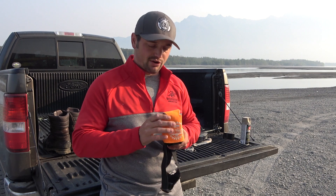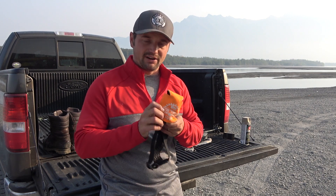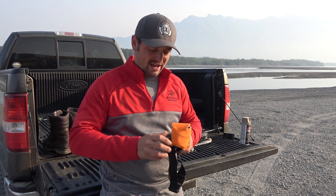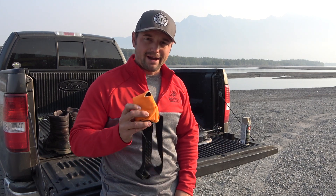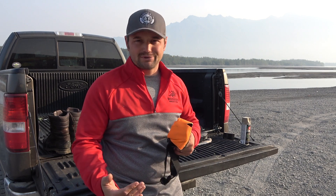I like to use high-vis like orange or something like that — just so happen to have this guy lying around. Basically, I'll throw that in my pocket so it doesn't get scratched. If it falls off my head, it doesn't fall in the shale slides and kind of ruin my shot.